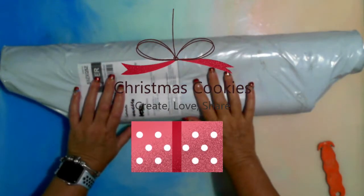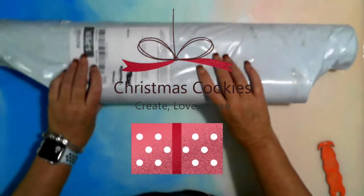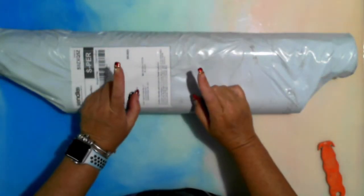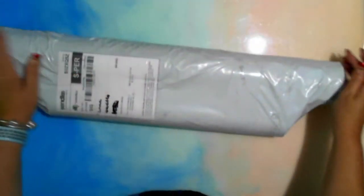Hey everyone, how are you doing? This is Fee. I have a package from Create Love Share — links down below. I am an affiliate with them so go check them out. This is my second Create Love Share package.